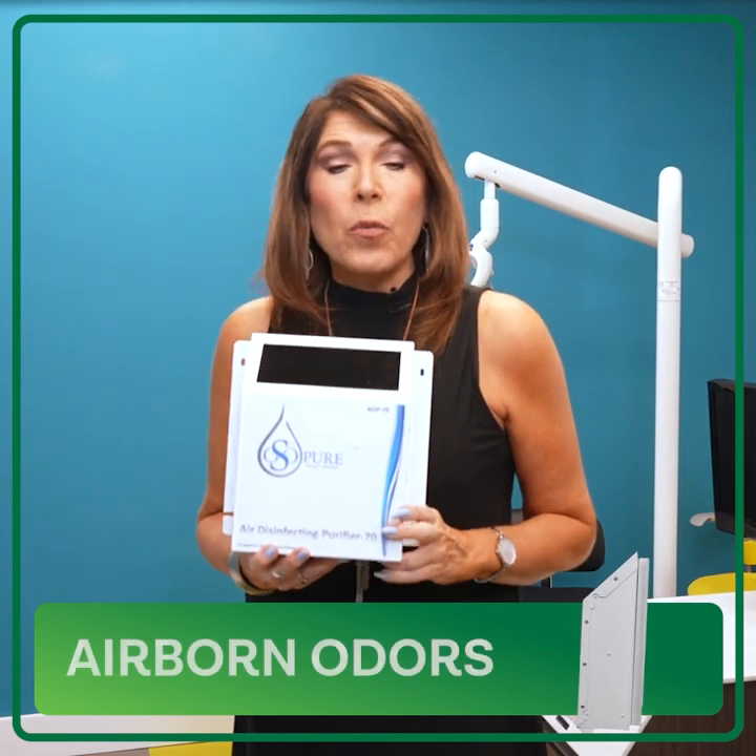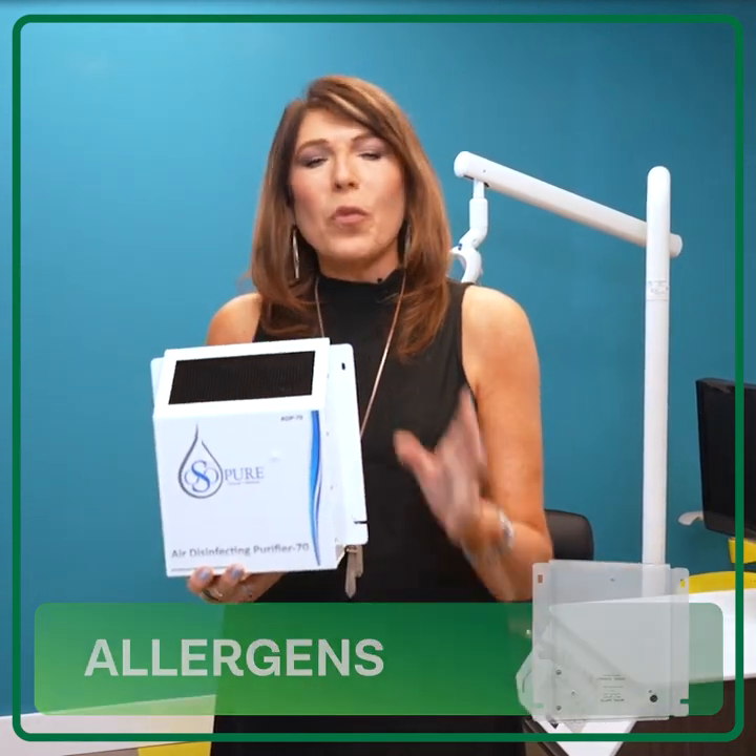Why do you need one? Because airborne odors, pathogens, bacteria, and allergens will be history.